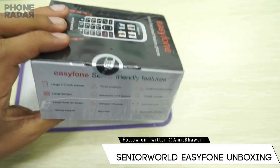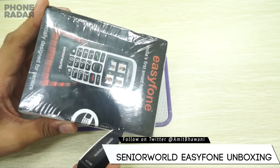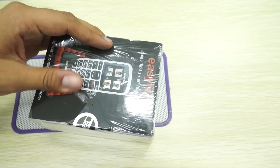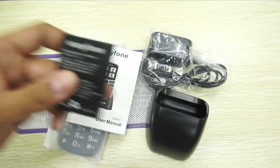The variant we have here is the black color variant. Let's open up the package and check out what all comes within it. Inside the package you have a 700 mAh battery.